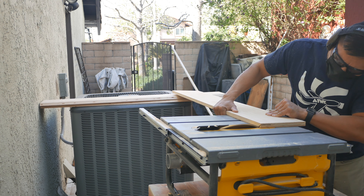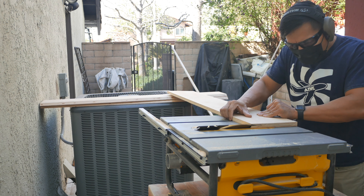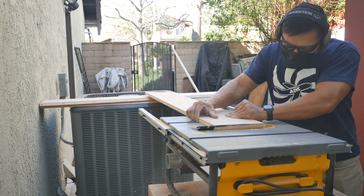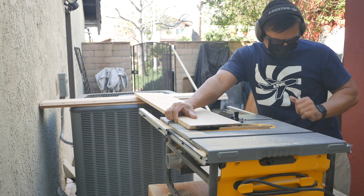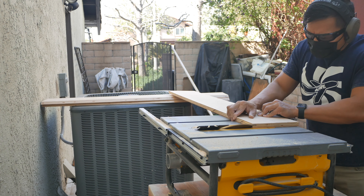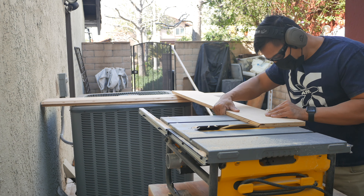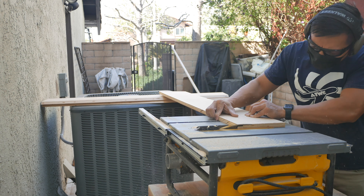I think this is a great investment to have. This piece of wood was four feet long and I don't have a proper table saw, so I'm using the AC unit as my extension to the table saw. If you have a better idea on how to make this cut, please let me know in the comments.